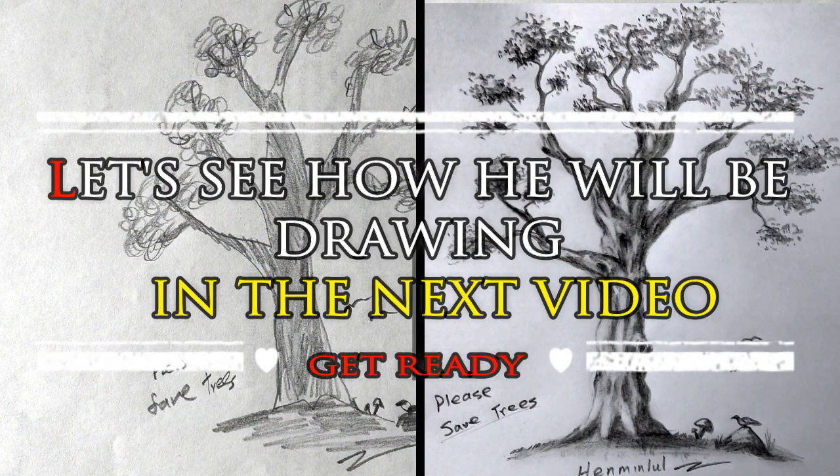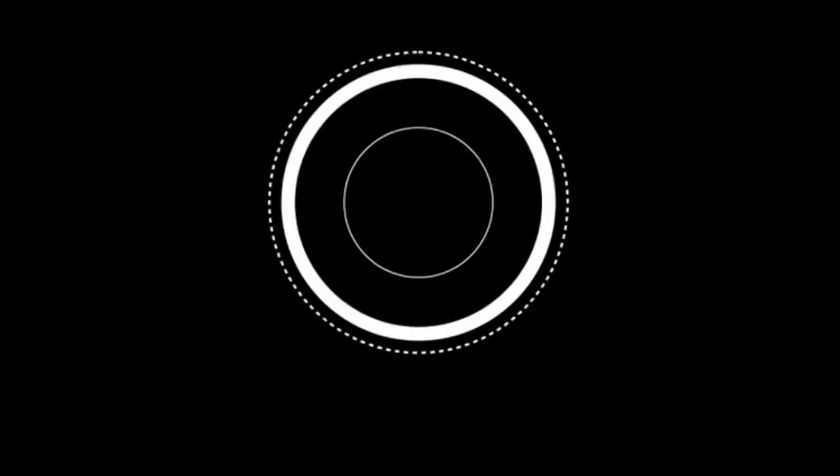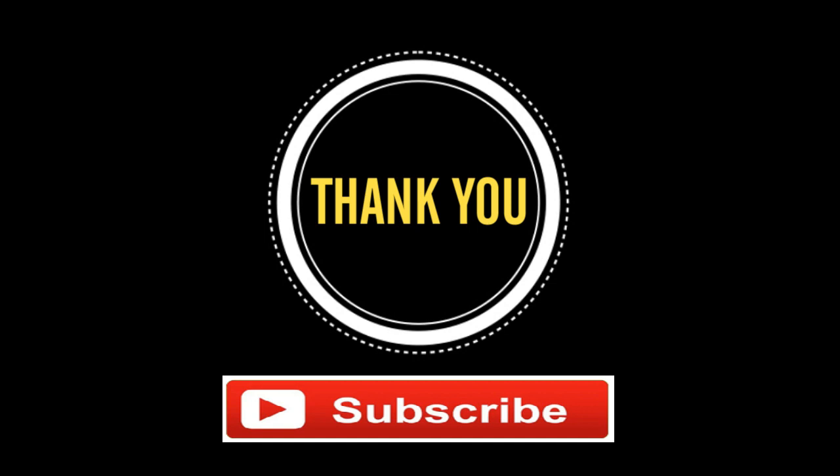Let's see how he will be drawing in the next video. Get ready, stay tuned, remember to subscribe to my YouTube channel. Thank you.